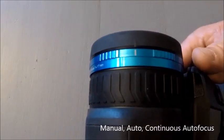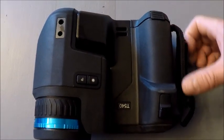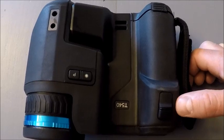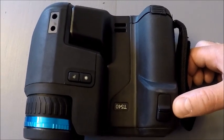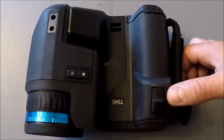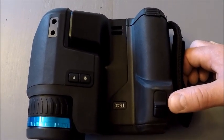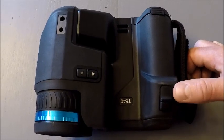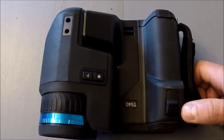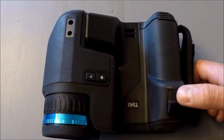This is our manual focus mechanism, similar to our other cameras. On the front portion of the camera we have our tripod mount. We used to have a single gray circular button for both auto focusing and image capture, but we've now separated them into two buttons because users had issues differentiating between the two. Our top button is auto focus, and the camera also has a continuous auto focus feature that can be turned on. The bottom button is our image capture.